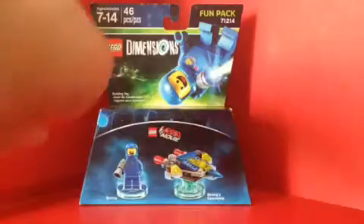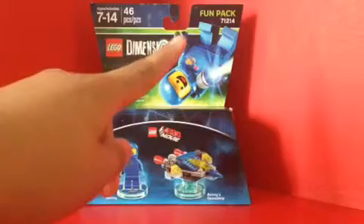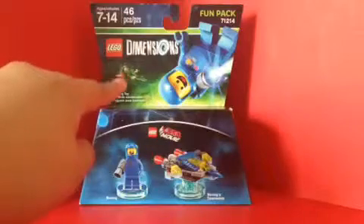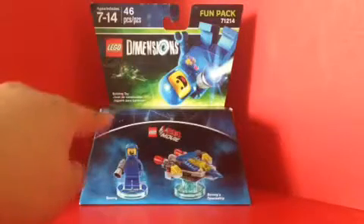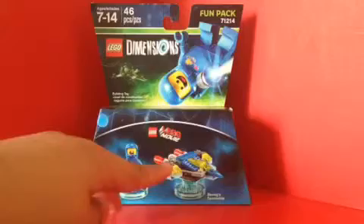So yeah, let's look at the packaging on him. You can see he's ages 7-14, 46 pieces, fun pack. Got a nice picture of Benny here, and on the background there's Metal Beard with Wildstyle, Kitty, and Benny. Got a nice picture of Benny here and Benny's Spaceship.